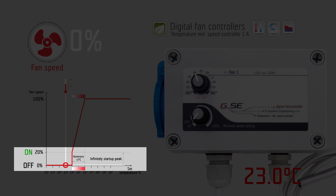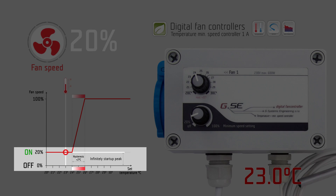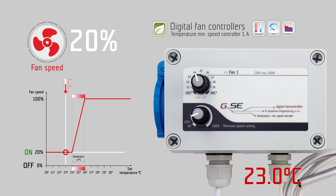The minimum speed setting has a 20% infinitely variable startup peak to give enough power to the fan to run on low speed.